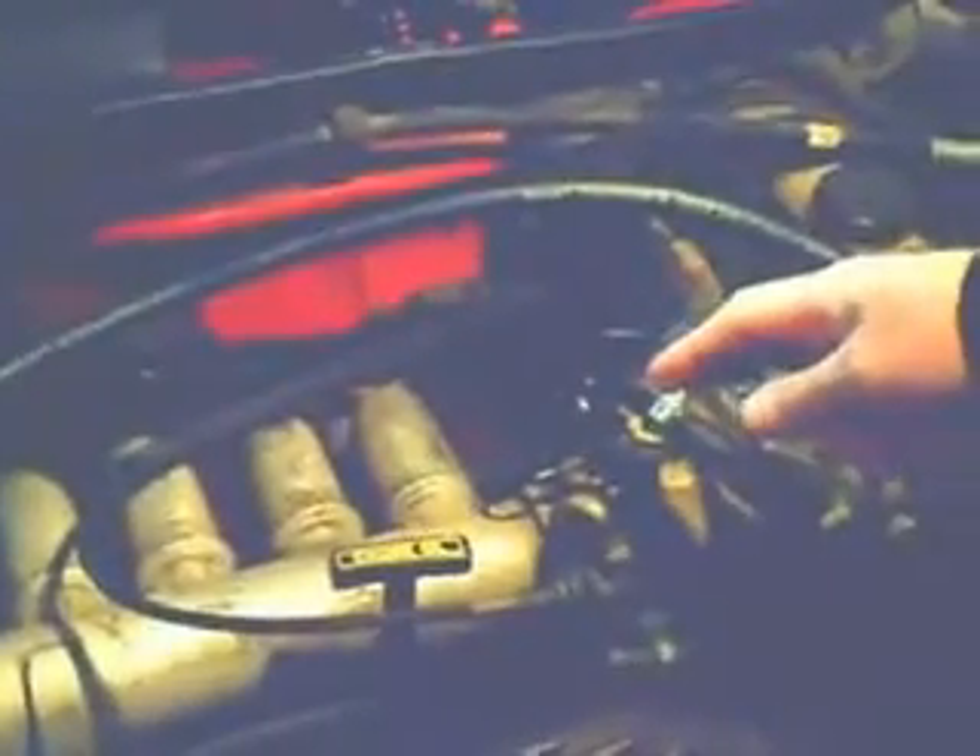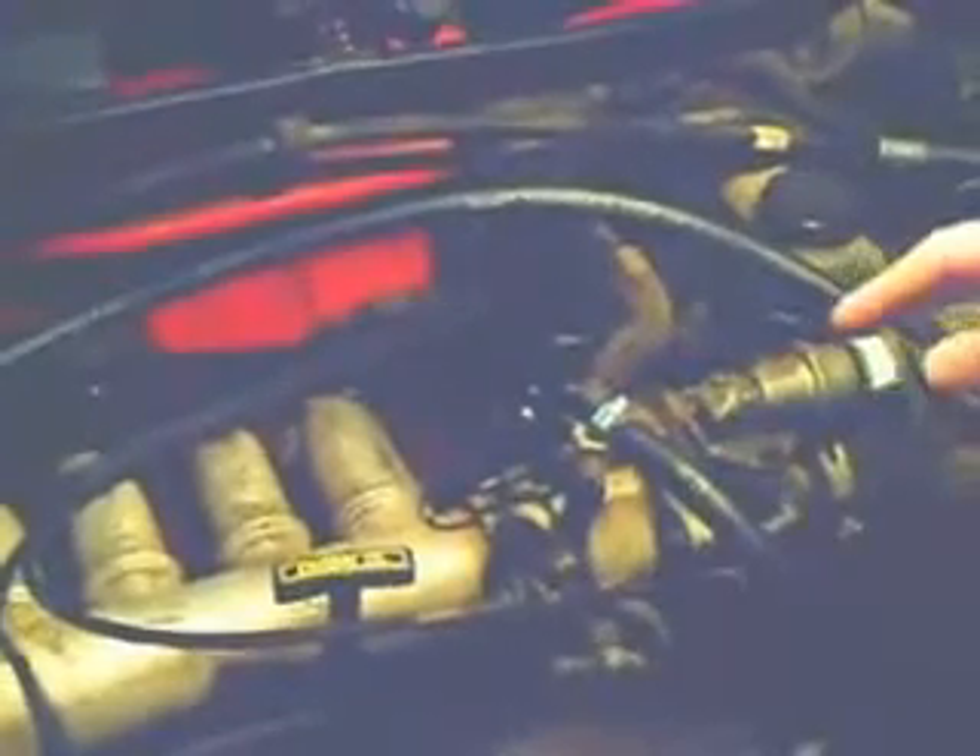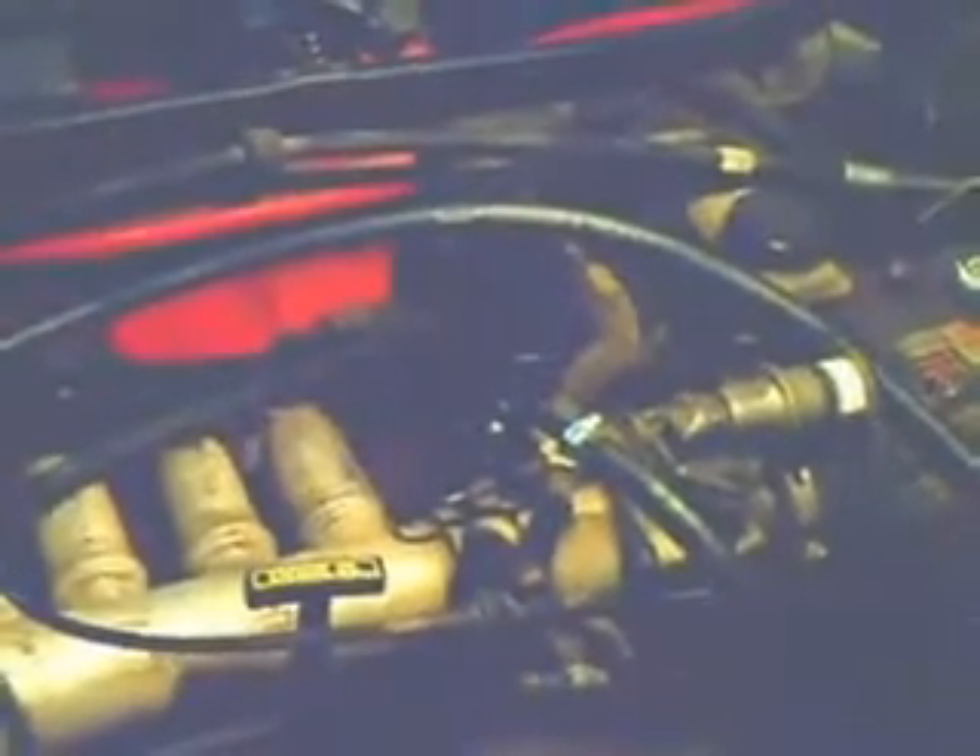Hello again. We have some interesting things to show you concerning where to inject the hydrogen oxygen gases into the engine. We started out by piping the gases in through a T-fitting directly into the intake manifold. But then after looking at both our cars, we noticed that there were differences in the way that the engine was plumbed and how the sensors are oriented.